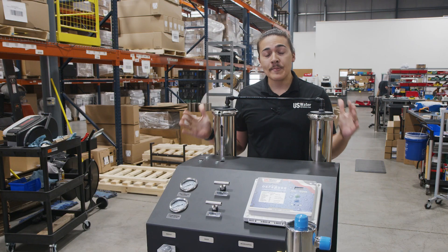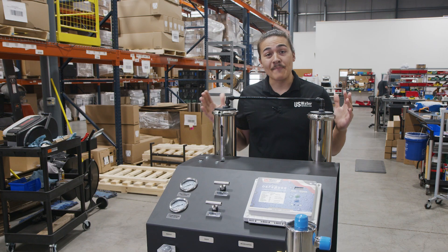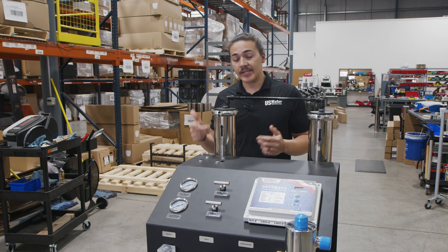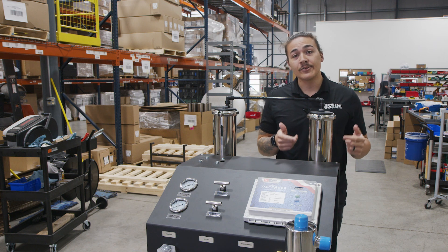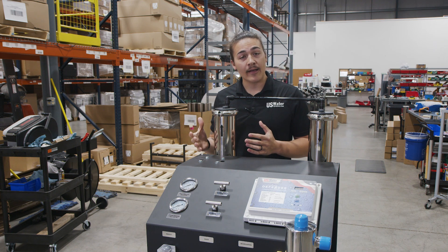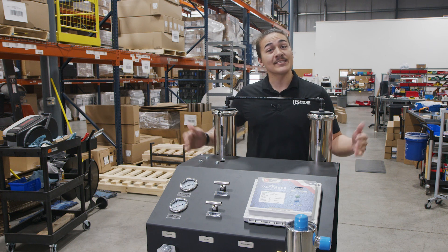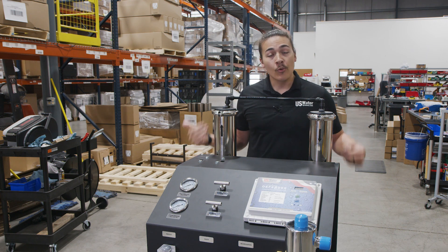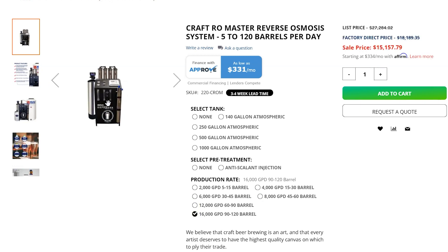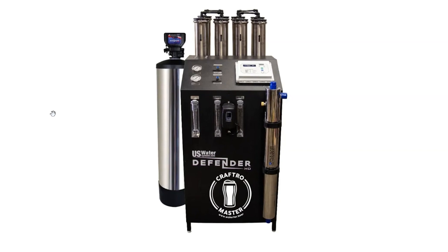At US Water Systems, our primary focus is building a system that's made to last. We're using stainless steel components — each of these membranes is in a stainless steel membrane housing. Each membrane represents 2,000 gallons per day, so what we have in front of us is a 4,000 gallon per day system. We can keep stacking membranes all the way up to 8, achieving a system capable of producing up to 16,000 gallons of purified water per day.